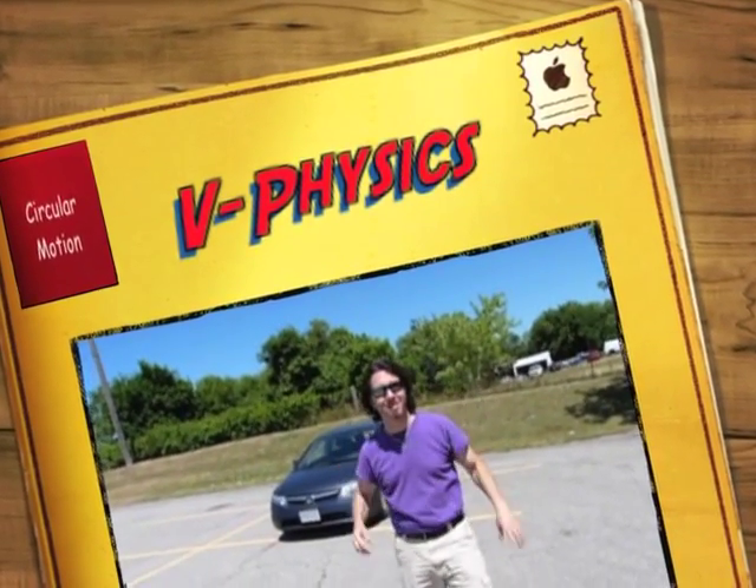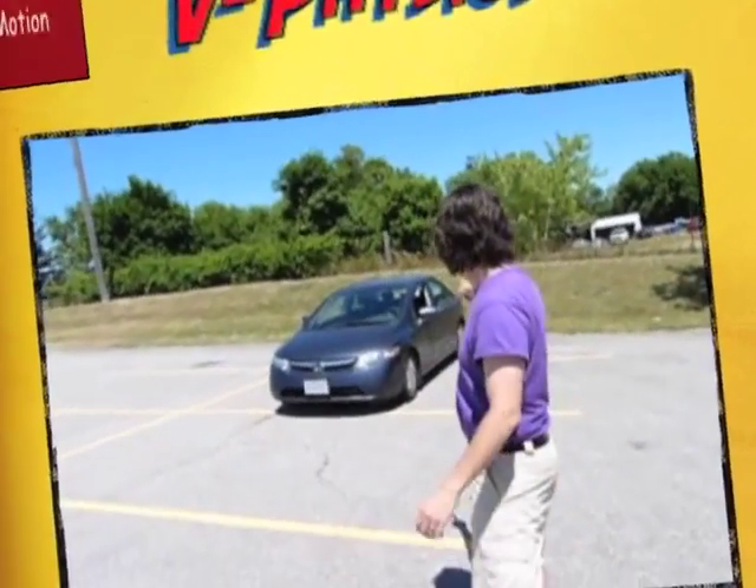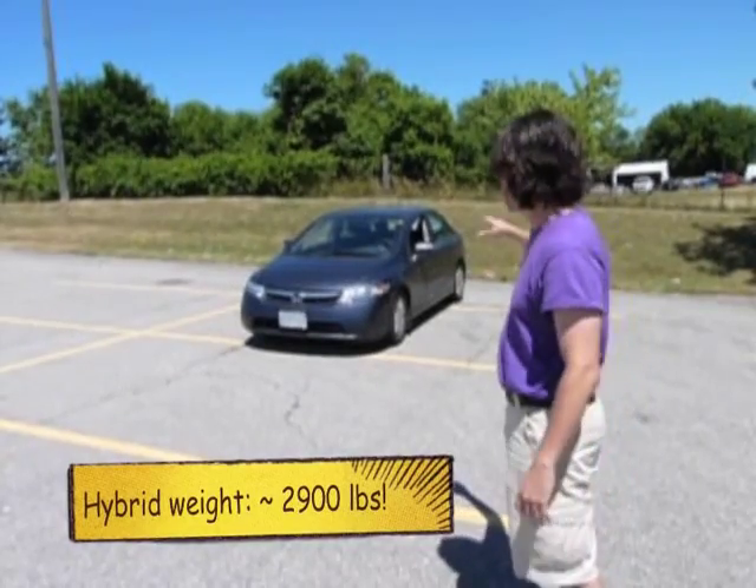Hi, it's too bright without my sunglasses. So I'm Mr. Valeta, and this is my Honda Civic Hybrid, which is a very heavy car because of all the batteries.